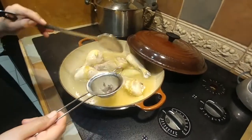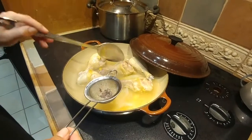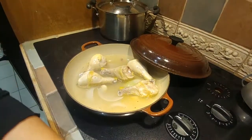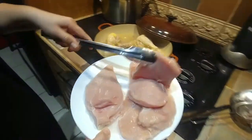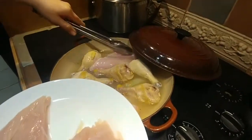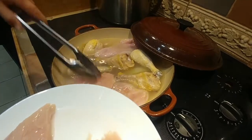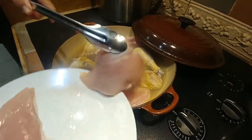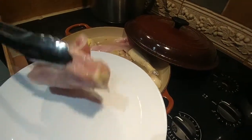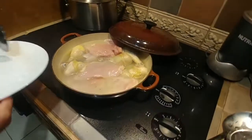Once the chicken legs are almost cooked, I'm going to add some chicken breasts. I'll throw them in there, let everything cook, and then cover it until they're cooked.